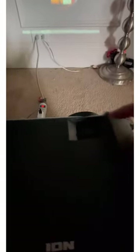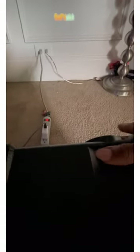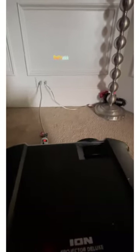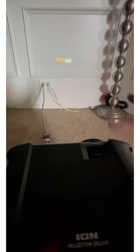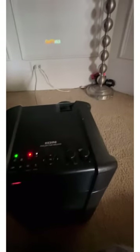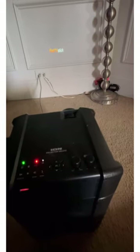This button up here goes left and right — if you move it, you can adjust the clarity. I'm moving it right and you can see now you can actually read it — it says Fire Stick. Once you make the image bigger, you'll need to go left so you can make sure the picture is clear.